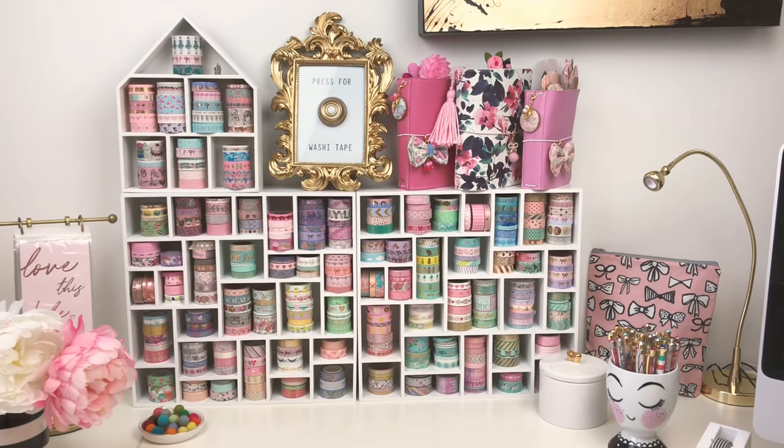Don't be discouraged if you can't find the exact color you want. I prefer white because I feel like the storage disappears into the wall and the washi colors show up more clearly. Last time they were available I couldn't find white ones, so I picked up a few pink ones and I'm just going to spray paint them white — it's super easy and fast. So if you find another color, just pick it up and spray paint it.